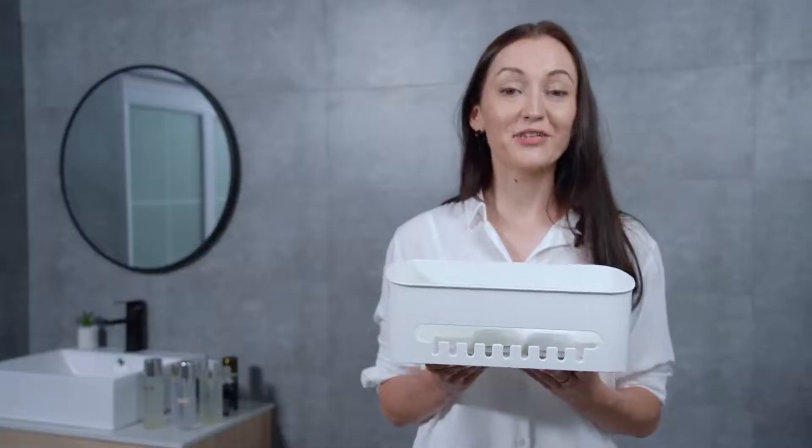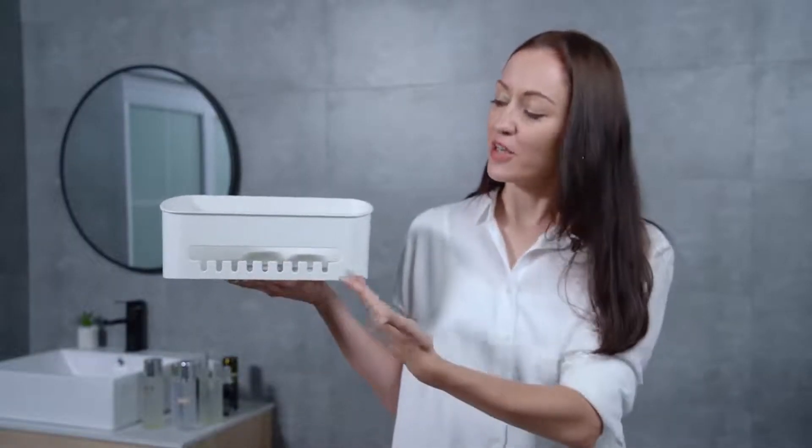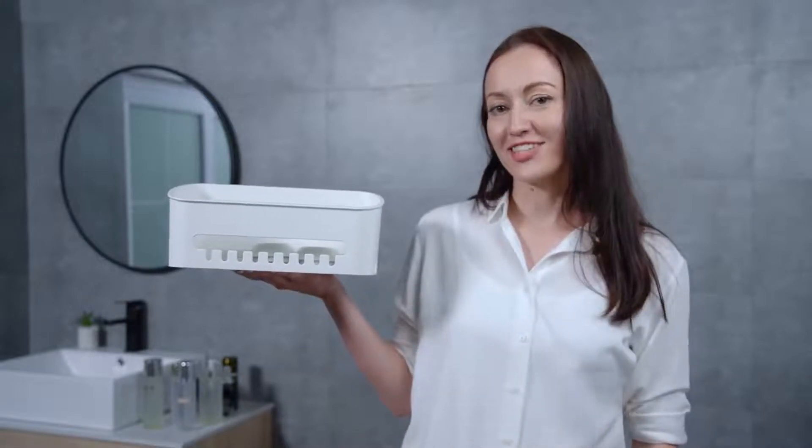It is said that this storage shelf is punching free and gluing free. Let's take a look at this first. The simple white design is super nice, which is suitable for any furnishing styles.